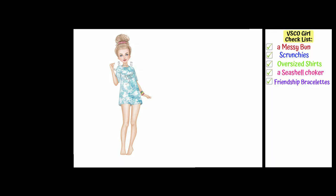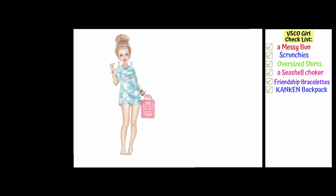Of course our VSCO girl should have more scrunchies, so I add a bunch of them to her arm. And to her other arm I put a bunch of friendship bracelets — I used to be such a pro at making yarn friendship bracelets when I was a teenager, I really loved making them. Another unmissable VSCO item is a Kanken backpack — it's quite an old brand I remember from my childhood. I was really surprised a couple of months ago to see them being sold for 80 plus euro — now I know why, because it's a really trendy item at schools.